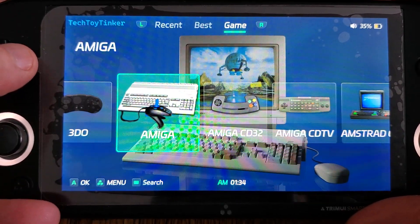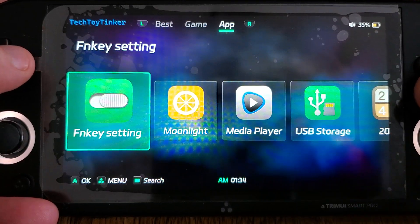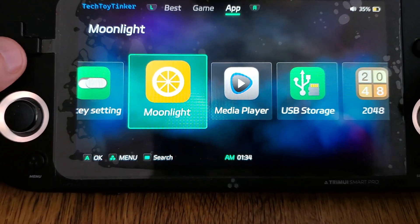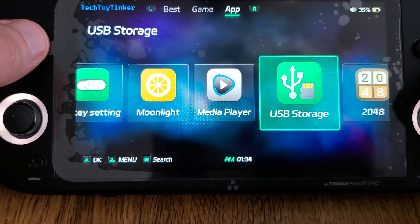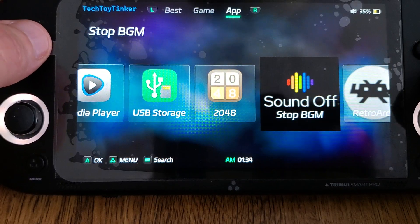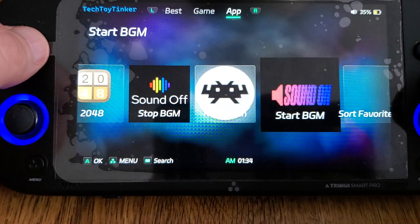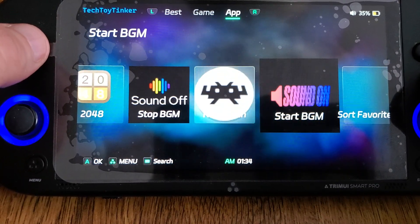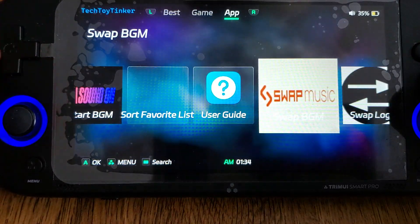This version has the Vulkan API or Vulkan backend included, which I'll show you in a moment. It also includes Moonlight and has a media player. All of the scripting from the Tomato firmware is still working, so you can still change your background music, turn it on and off, change your logo, your boot logo — all that good stuff still works.